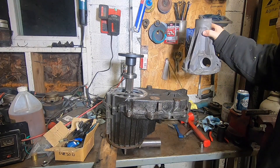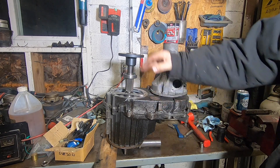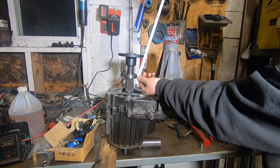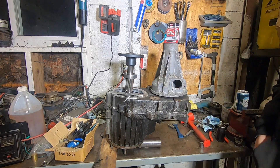So with the tail housing cleaned up, I put the case back together temporarily. We've got our flange bolted on, so this is what it's going to look like. Now we need to determine how far to shorten our tail housing to move our seal surface to where it needs to be.